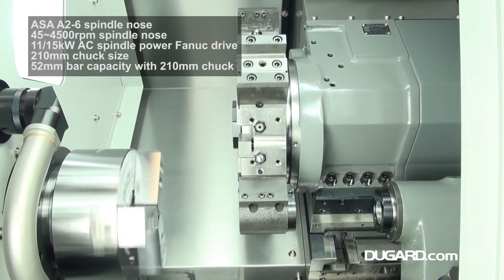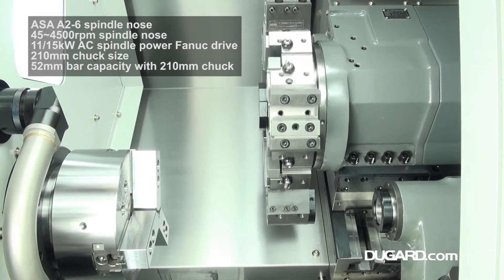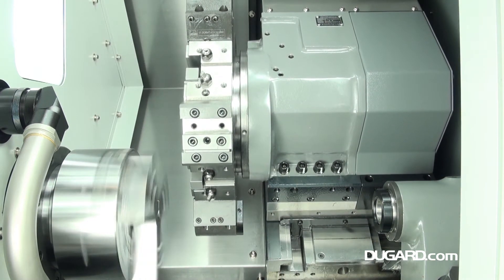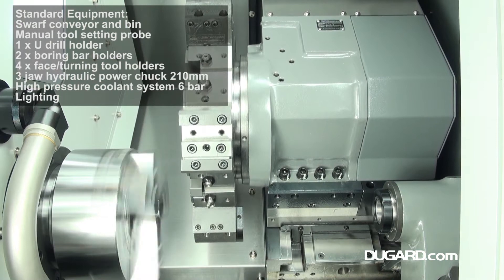Maximum X-axis travel is 165mm and maximum Z-axis travel is 350mm. Spindle nose is ASA A2-6.